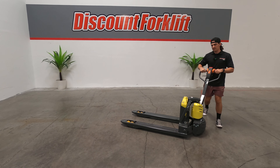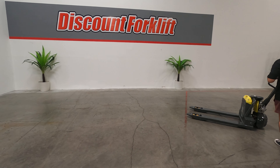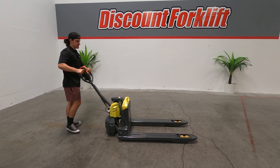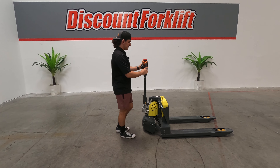It's got a lithium ion 48 volt battery, which is portable. You can easily just grab it by the handle and pull it out of the actual electric pallet jack. So if you want to have it charging in a different area, closer to a plug, totally easy to do.